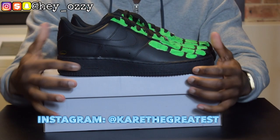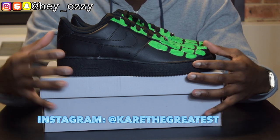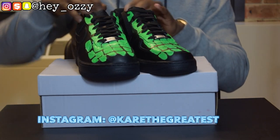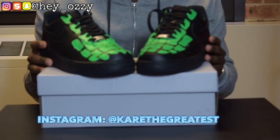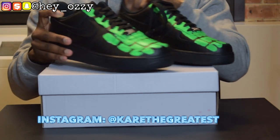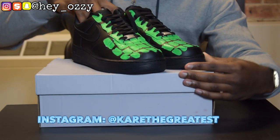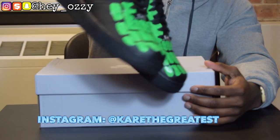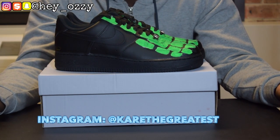Once again I'm going to go ahead and leave his Instagram name on the screen. It's @KareTheGreatest — K-A-R-E-T-H-E-G-R-E-A-T-E-S-T. Go ahead and tell them that Ozzy sent you. Go ahead and get a custom — he literally can customize your shoes however way you want, from putting patches on the shoes to painting to putting prints, he does it all. So go ahead and hit him up. Like I said, these customs were $60. In the next part of the video I'm going to show you guys how they look with different pairs of jeans. My goodness, these look even better on feet. I'm going to step outside and people are going to be like 'oh my god, who did those shoes for you?' and I'm going to be like 'Kare the Greatest.'